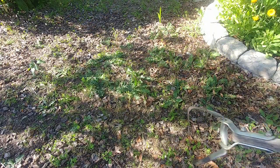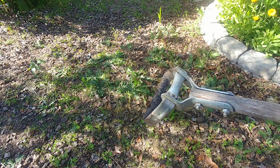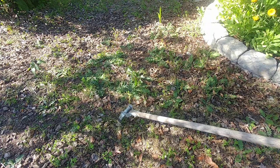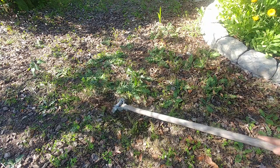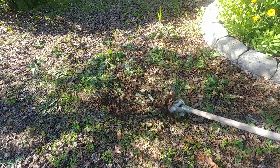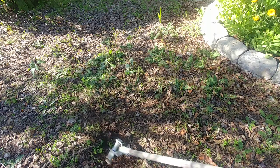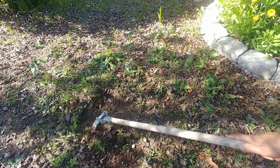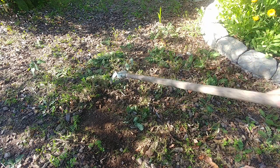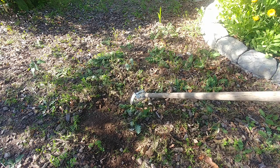One more way to get rid of weeds is using a hoe. There are many different hoe shapes. This works well for short weeds — when the ground is dry, you just scrape the ground on the top and it cuts the weeds off. It is faster than pulling, especially when the ground is dry. As you can see, I've removed all these weeds in just a few seconds.